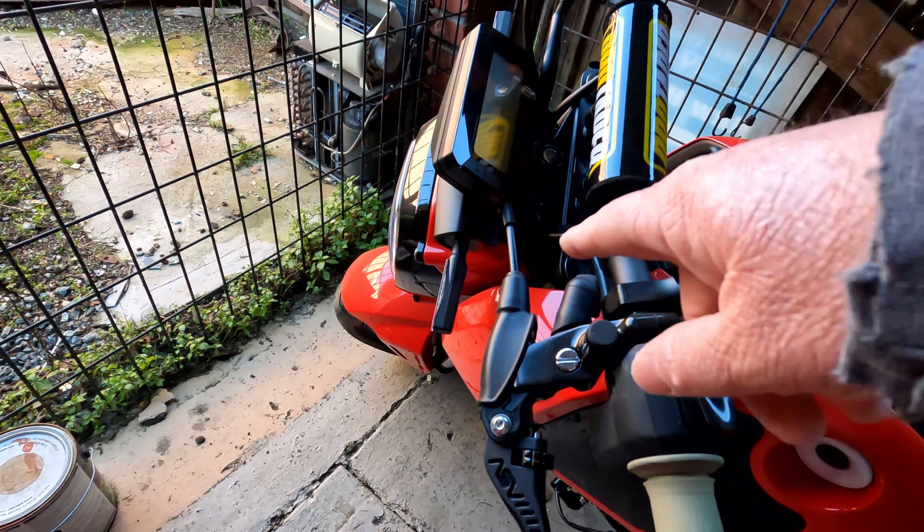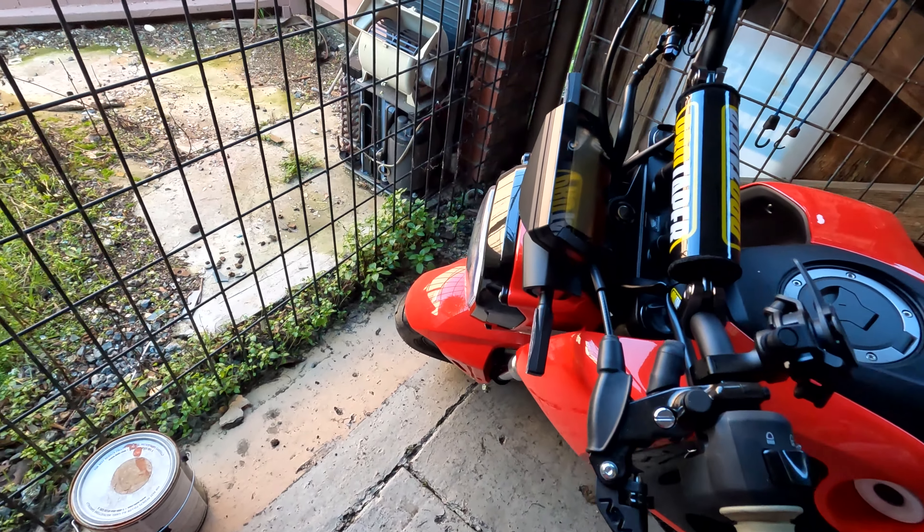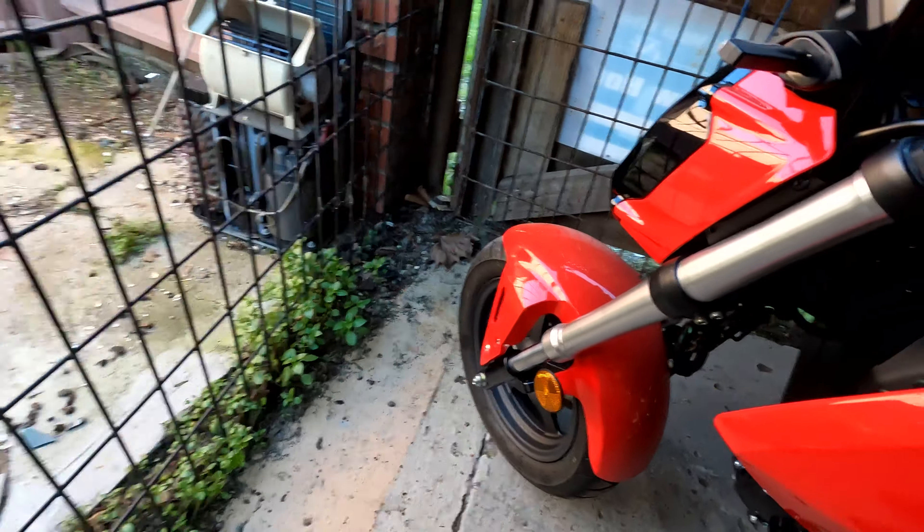What is good everybody? Welcome to the channel and I'm back at you with another video. In this video, if you watched me installing the TST turn signals on the Grom, you know I kind of screwed up the bolts.